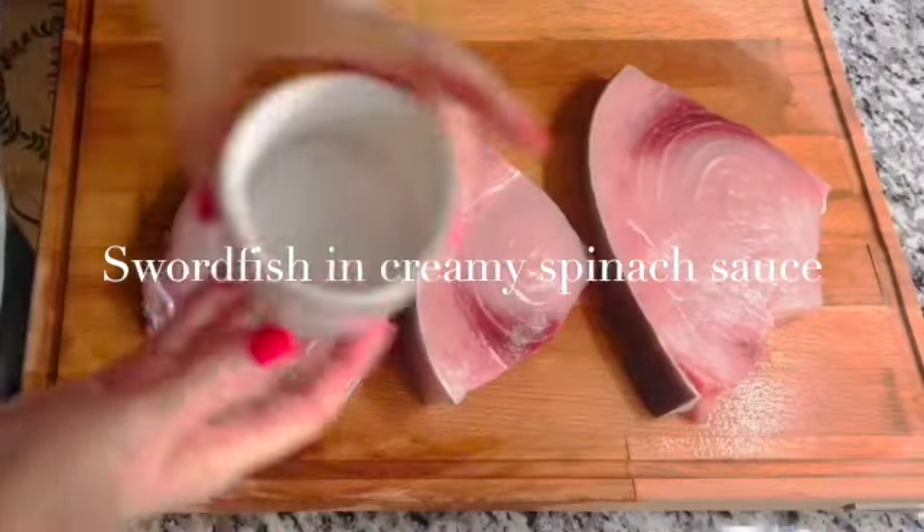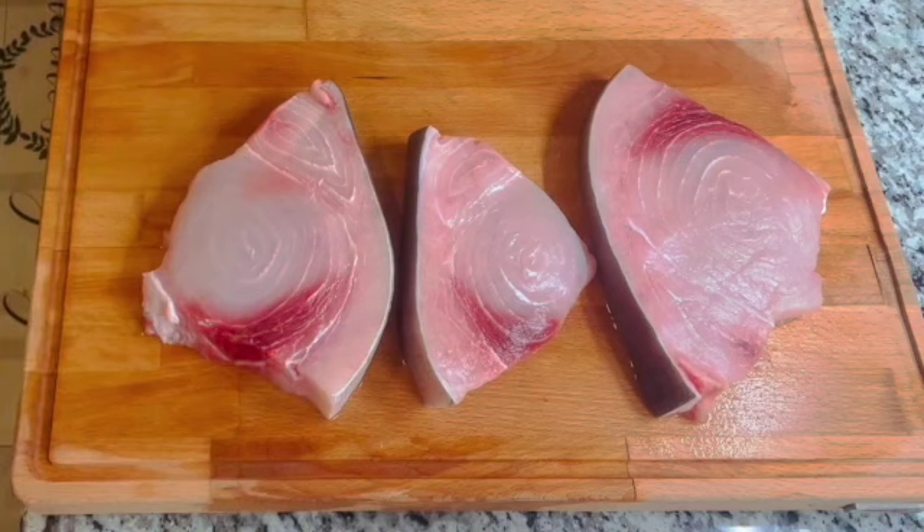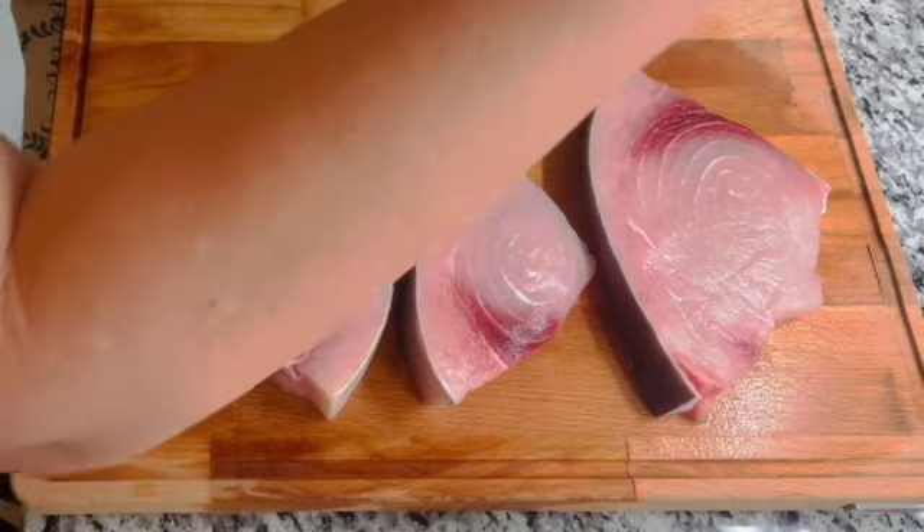I'm gonna start cooking my fish now. As you guys can see, I have three steaks of swordfish, which is fresh — I got it from the market where they sell fresh fish. This one looks absolutely amazing.